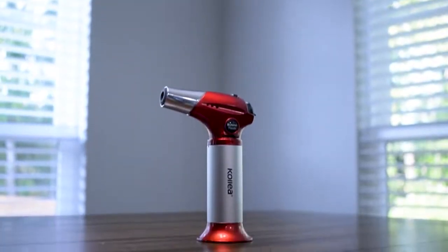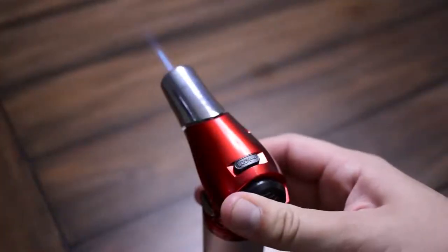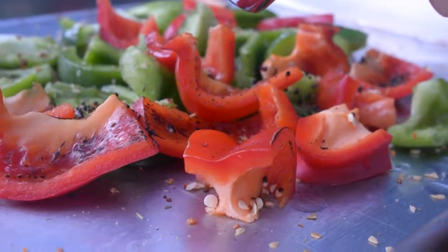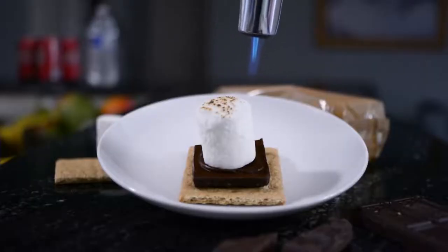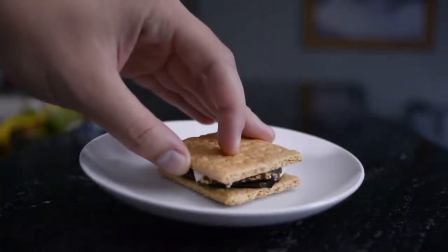What's more, thanks to its innovative piezo ignition technology, the product can allow you to light it up with the very first try. Additionally, the Kali Butane Kitchen Torch also comes with a feature that allows you to lock the ignition button so that the flame will keep on going without you pressing the button. As a result, you'll not strain your hand while using this product for long periods.